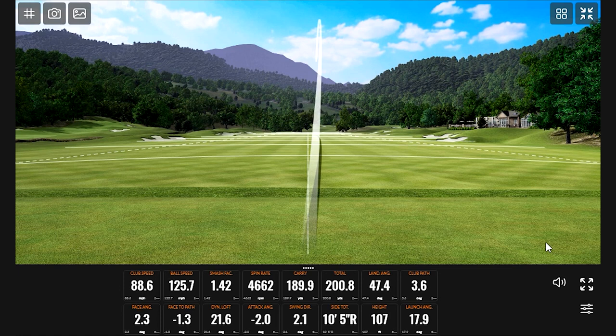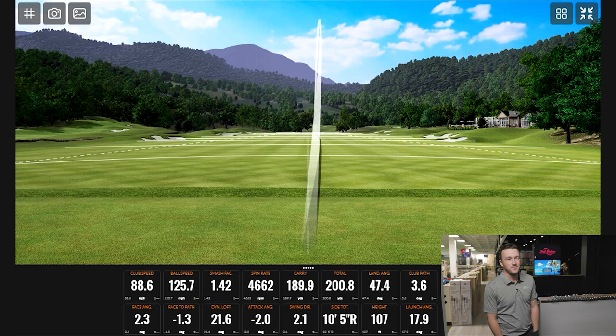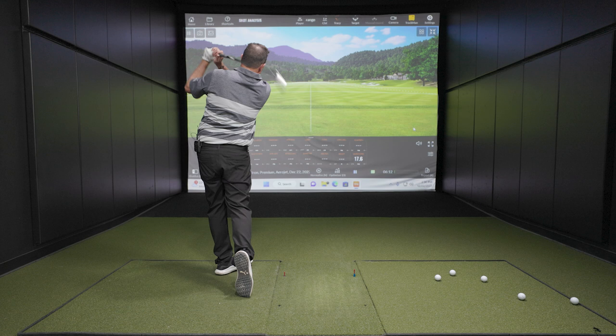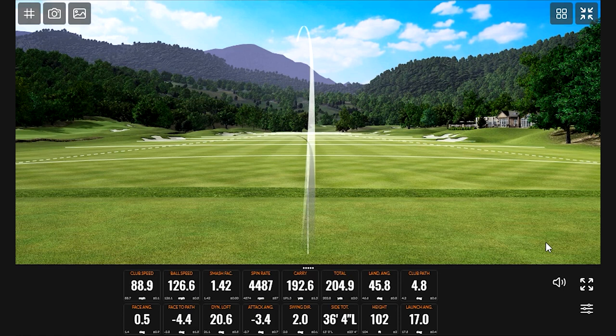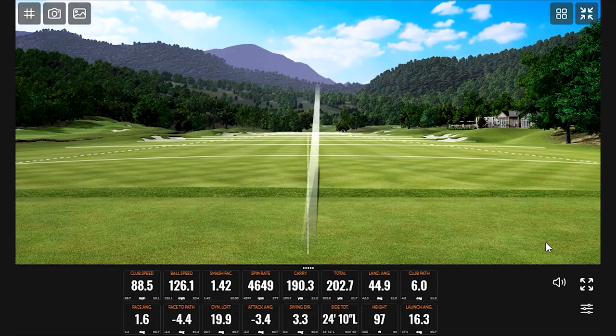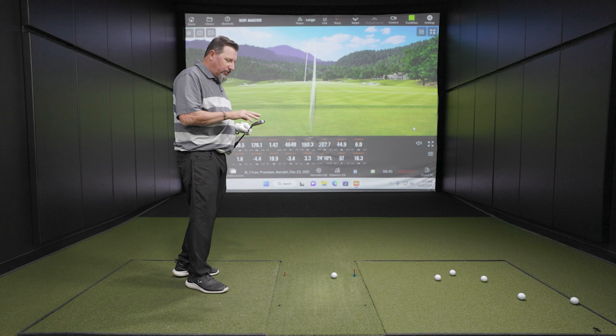First shot: 190 carry, and it was only a 1.42 smash factor, so maybe didn't get it all — but that's pretty darn efficient. Getting a 1.42 smash factor with an iron is quite good. I will say this iron is not loud — not at all. It sounds quite good, nothing off-putting about the sound. Some game improvement clubs get really clicky, but this does not sound clicky. The internal structures are definitely working to give a really good sound — it's very soft sounding.